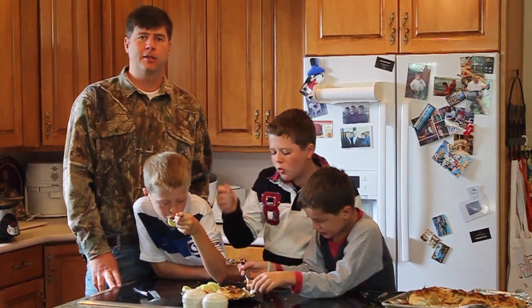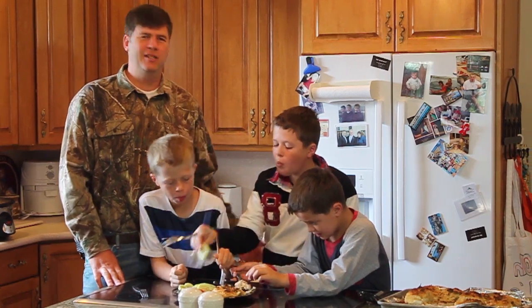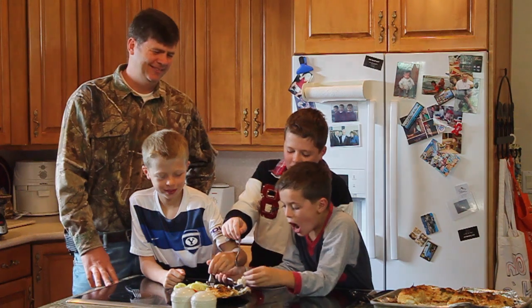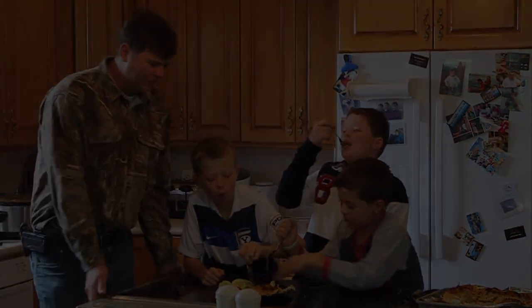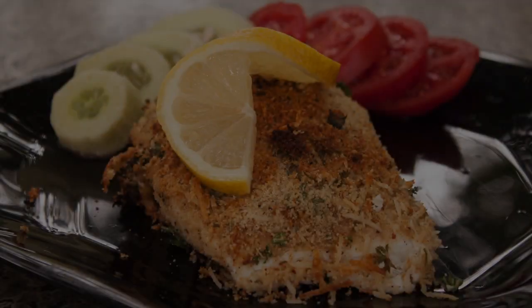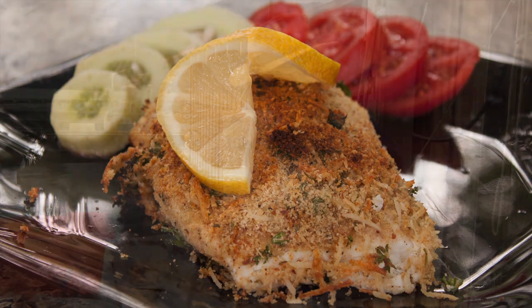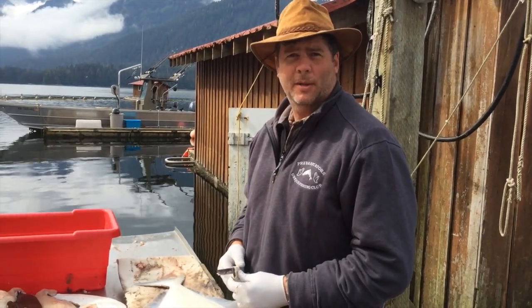Get a little bit of cucumber with that. Thank you for joining us — if you get a chance, try out this halibut recipe at home and let us know how you like it. We'll see you next time. Say bye, guys!